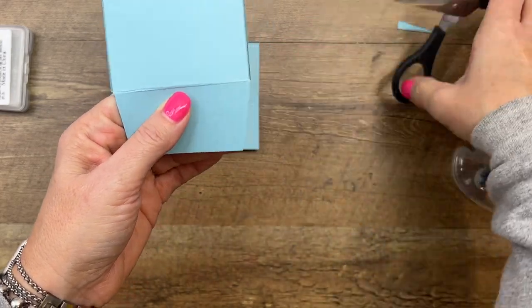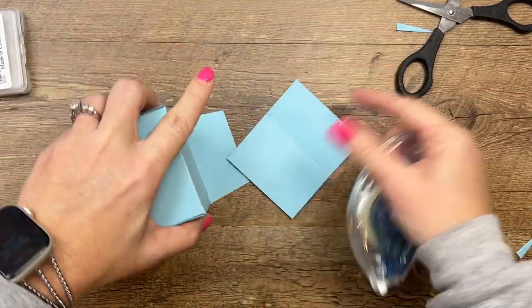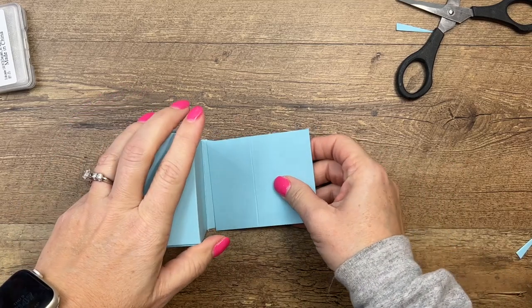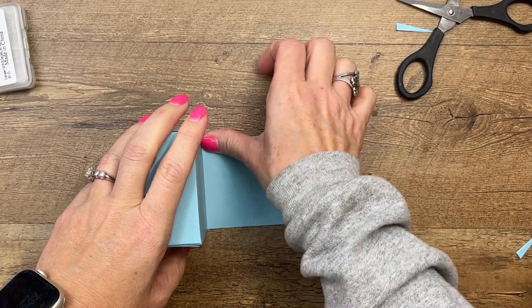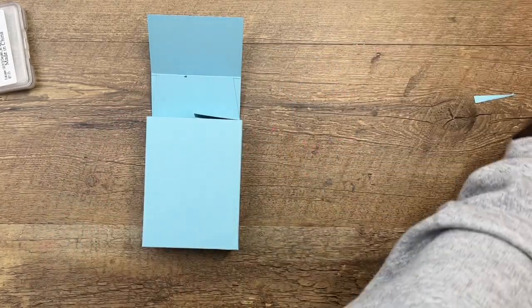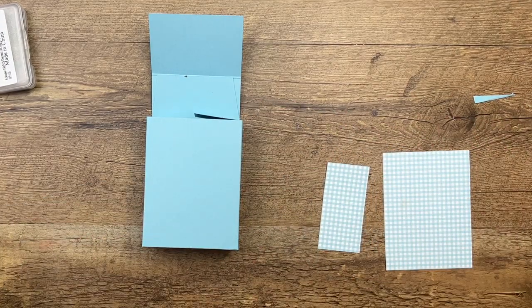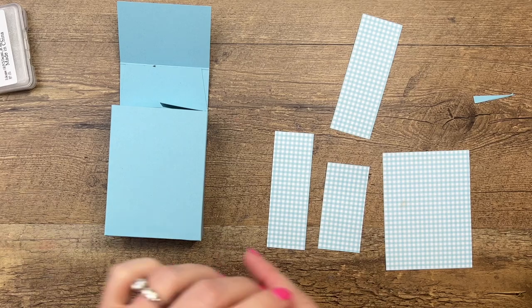Just in case one piece is slightly larger than the other. Now I'm going to put my adhesive on here, take this and line it up right on the edge so it folds over and we have that flap in the front — perfect. Sometimes you want to make a box bigger than what you can make out of 8.5 by 11 cardstock, and since I don't have this in 12 by 12, we just pieced it together.